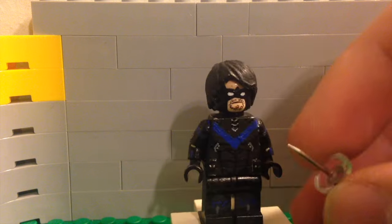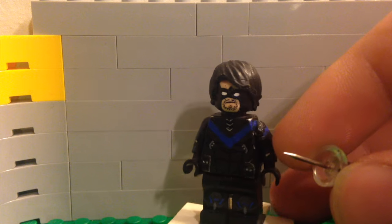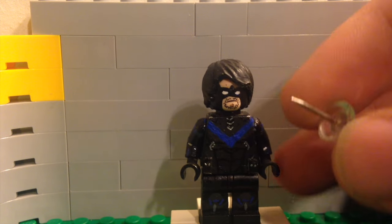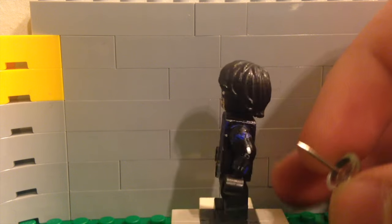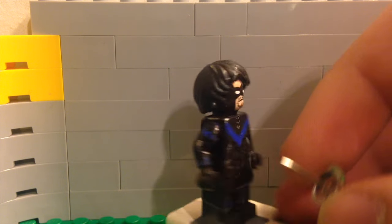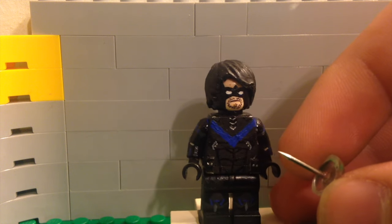Now for the hair piece: I did modify it a bit — I cut off the end so it's not nearly as wavy as it was. I think it looks better; it's not as exaggerated as it was before. And of course I painted it black — it was Aquaman's hair, so it was yellow originally.